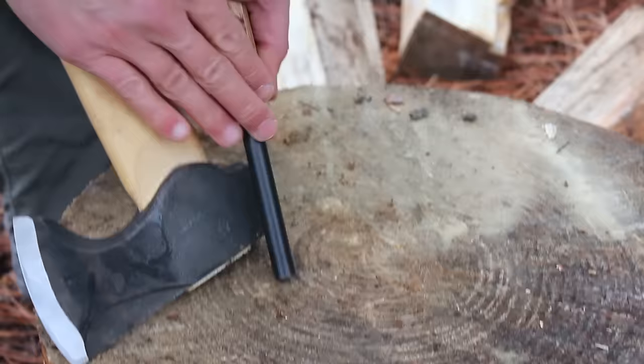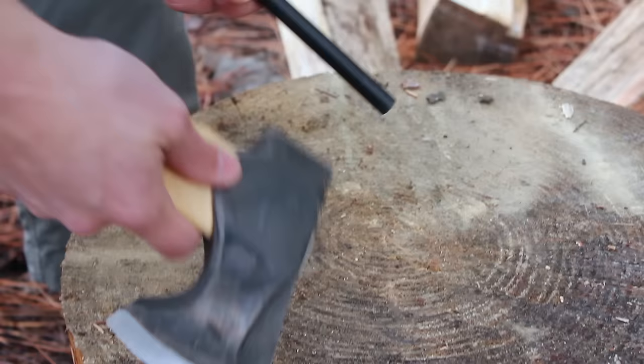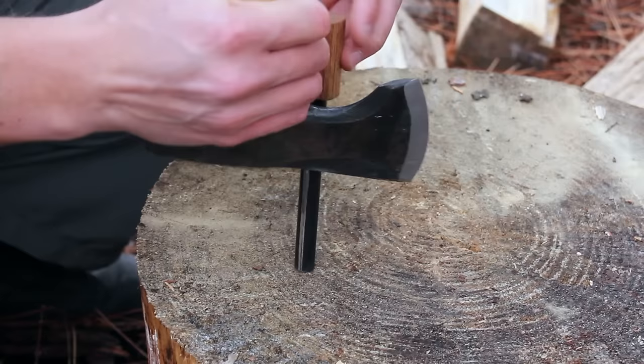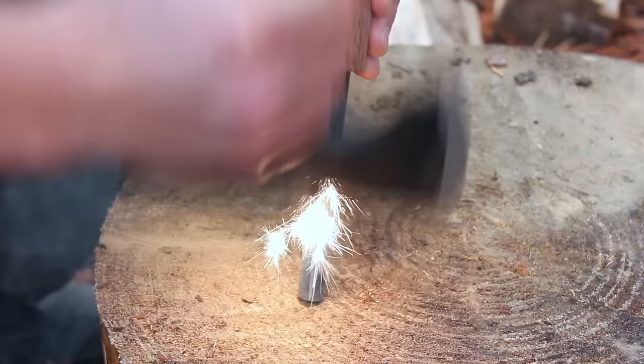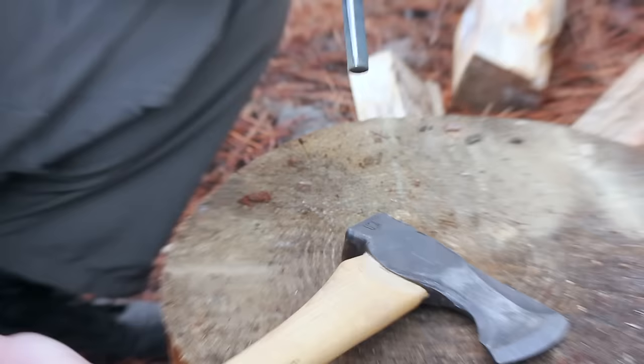Let's strike a fire steel with this 90-degree edge — these fire steels are also available on our website. There are multiple ways to hold it. I haven't found an absolutely perfect way to do it, but it's nice to have this in an emergency. If you have no other way, you can just do it like this. That throws off a nice spark — definitely a nice way to strike that fire steel in a pinch.